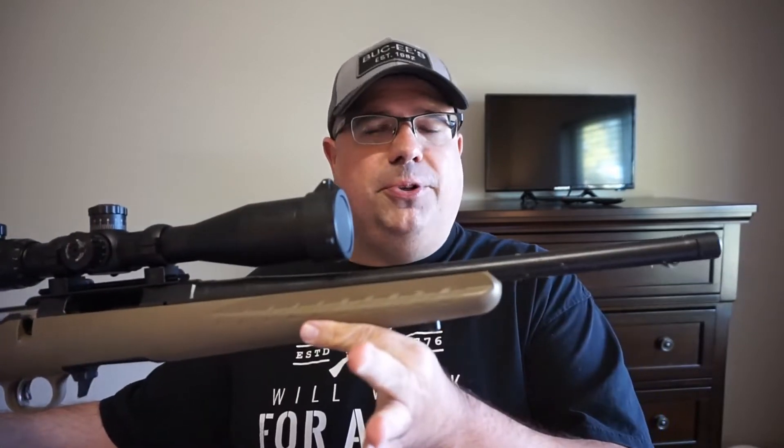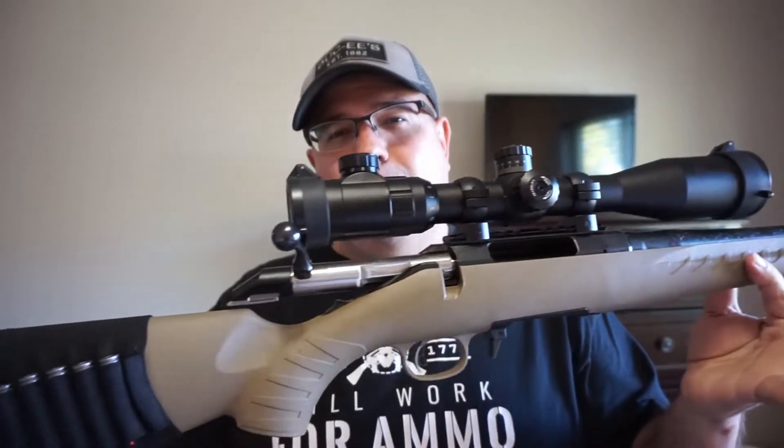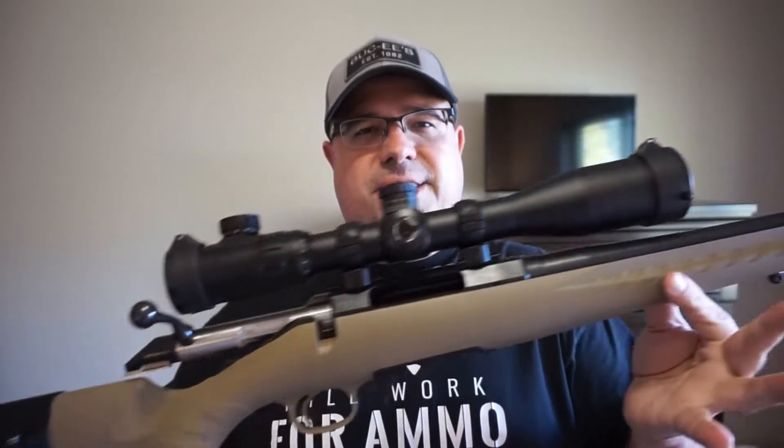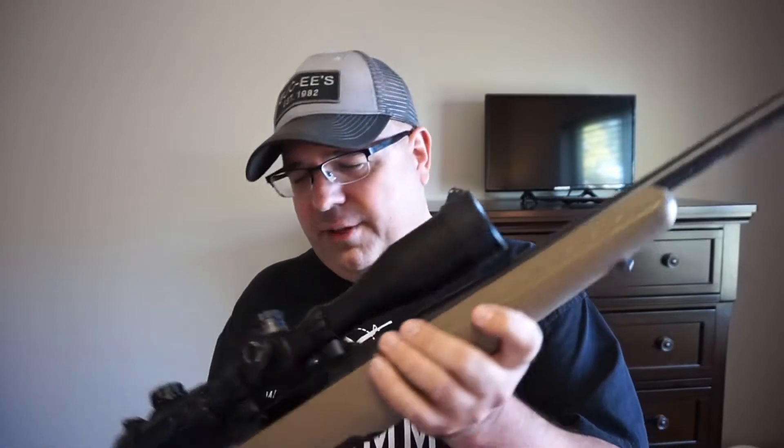Good morning, everybody. This is Travis. I'd like to welcome you back to the channel, and today we are taking my all-time favorite bolt-action rifle — maybe even my favorite rifle — to the range. This is the Ruger American Ranch series, chambered in 7.62x39. It is a stellar rifle. I absolutely love it.